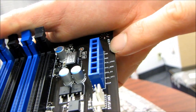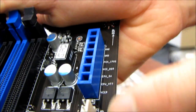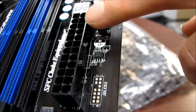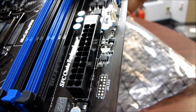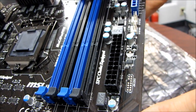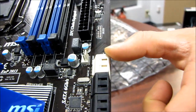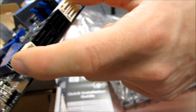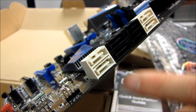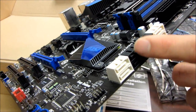We have a couple more fan headers. Here is our 24-pin power connector right where it belongs on the right-hand edge of the board. Moving down, here is our storage. We have four SATA ports — two banks, which is four ports, running SATA 6 gigabit per second. The other two black ports are SATA 2 at three gigabit per second.